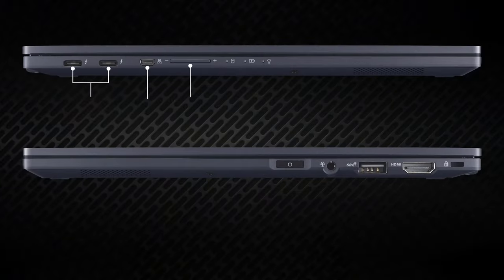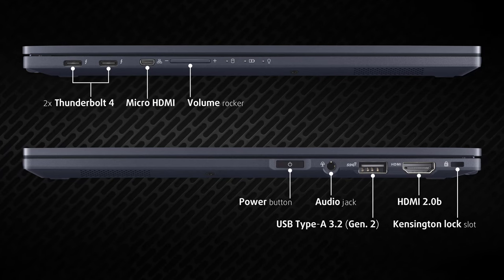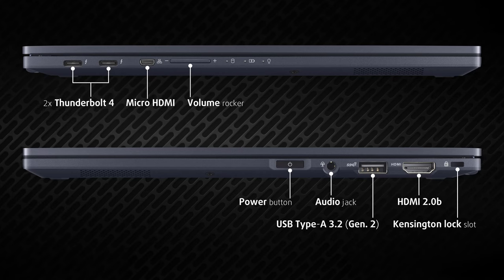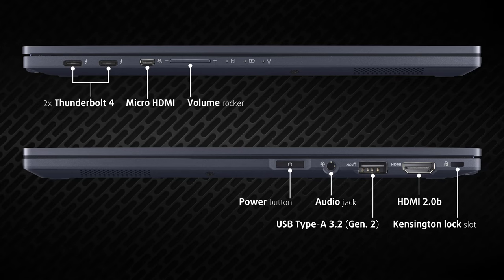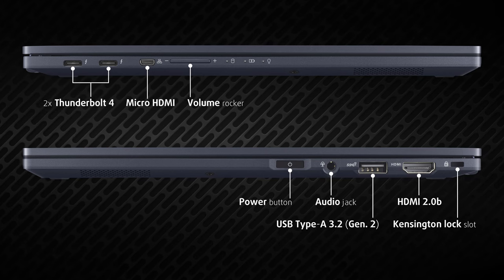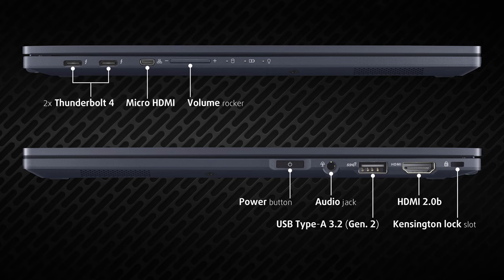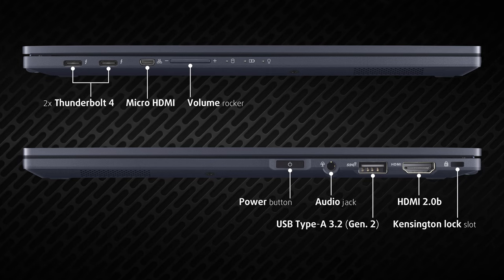Even the ports have additional protection with stainless steel brackets. The B5 Flip is equipped with two Thunderbolt 4 ports supporting power delivery, micro HDMI to Ethernet, Kensington lock slot, HDMI 2.0b, one full-size 10-gigabit USB port, audio jack, and a fingerprint reader hidden in the power button. So you can connect up to three 4K external displays.